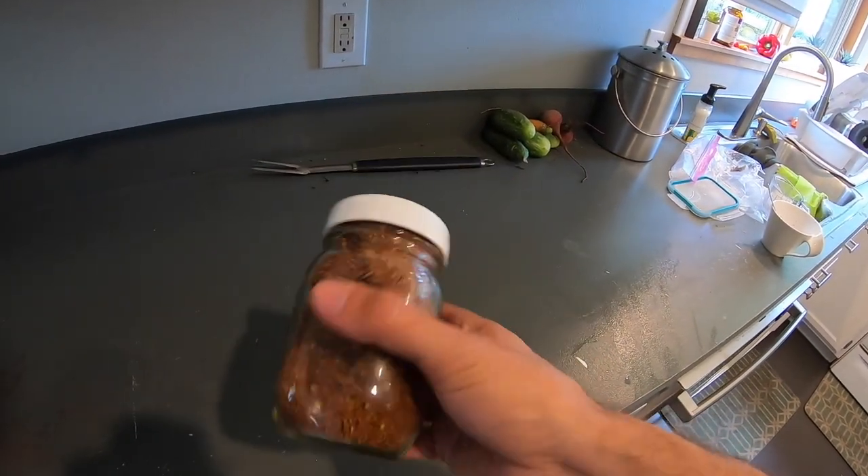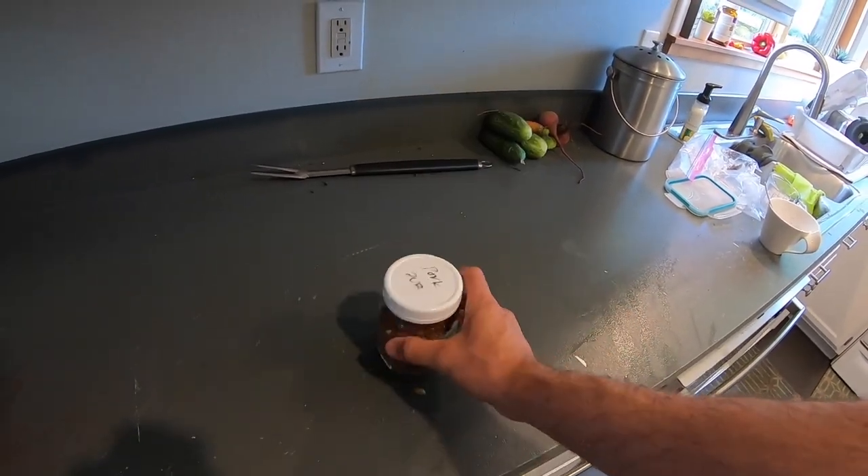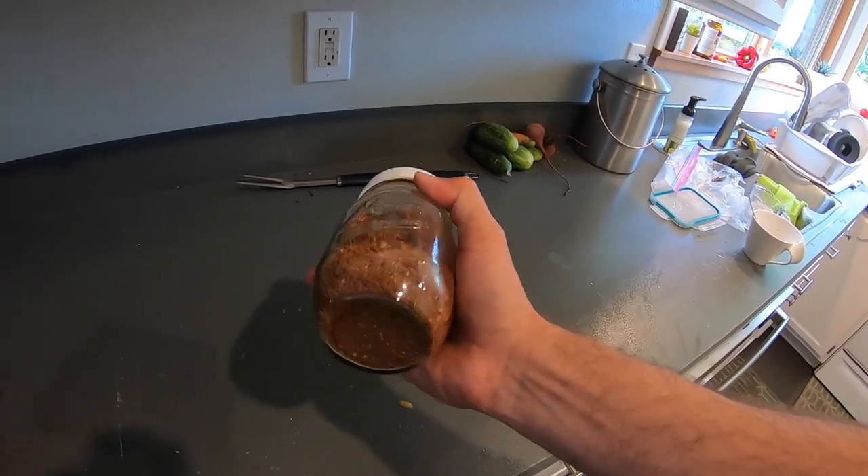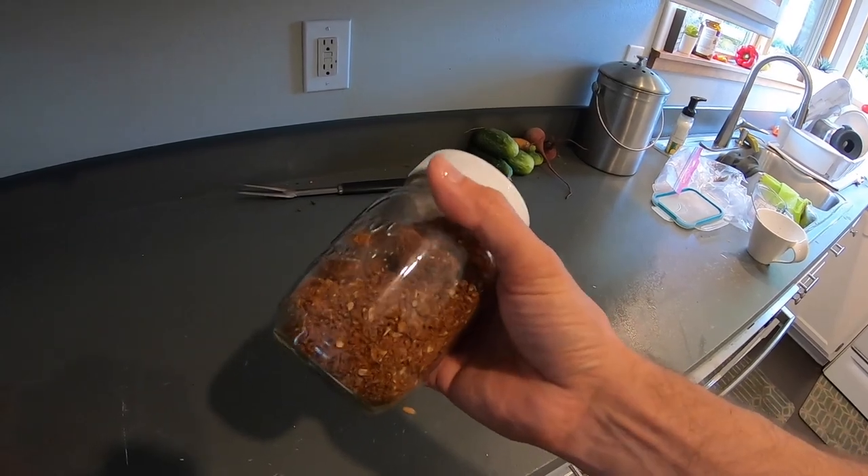Here is all my rub already made. I'll throw a link in the description below for this rub. I really like it. I make it in bulk and save it in jars so that I don't have to make it every single time.